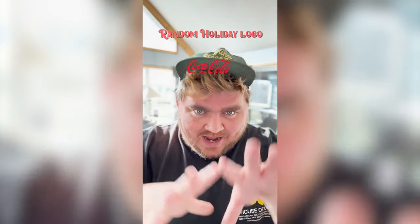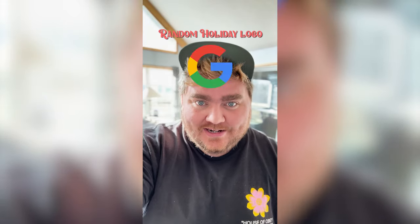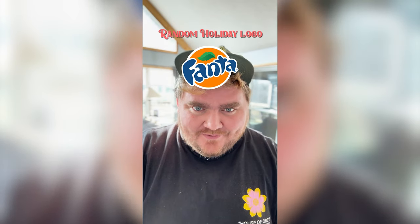Whatever logo this lands on, I'm gonna give it a holiday redesign. What are we gonna get? Fanta! I have a perfect idea.